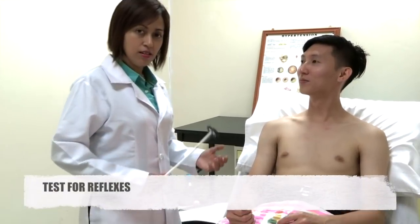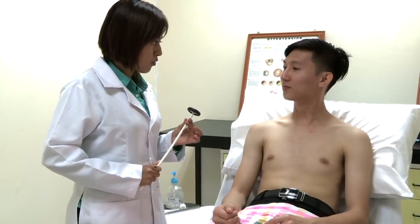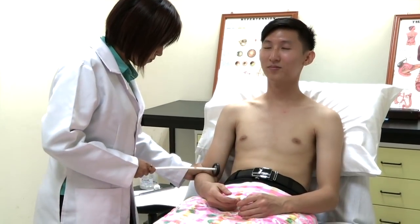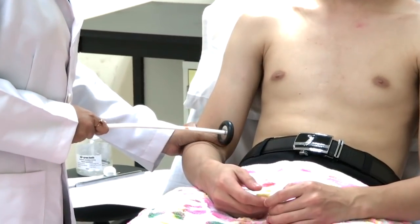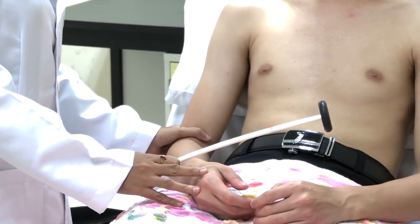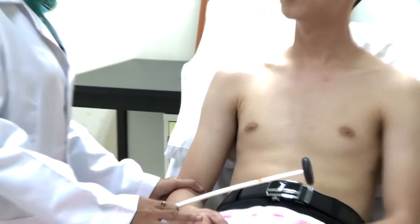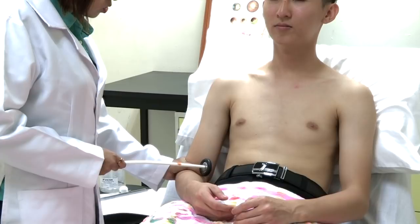So now to test the reflexes of the muscle, I am going to use this tendon hammer — it won't be painful. Please make yourself relax. I am checking for the bicep muscle reflex. If you cannot elicit the reflexes, you have to use the Jendrassik maneuver — ask the patient to clench their teeth. Can you please clench your teeth on the count of 3, 2, 1?